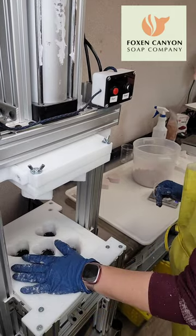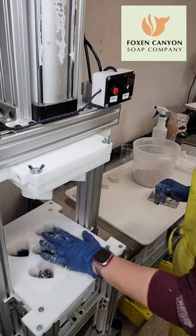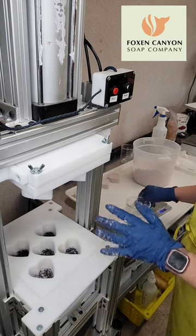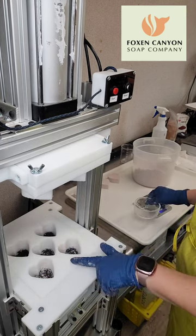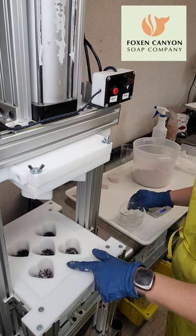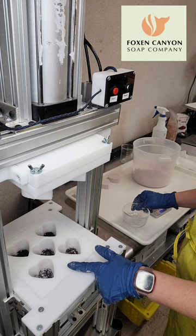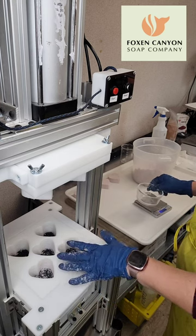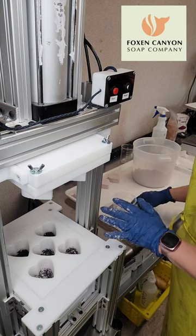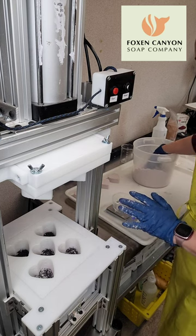I'm using the semi-automatic bath bomb press that Jason built — Bath Bomb Express — and I am making heart bath bombs today with a custom mold that he made. These are really affordable. The machine is an investment, but the actual mold plates are super affordable. This was custom made, so there are five two-and-a-quarter inch hearts in there.